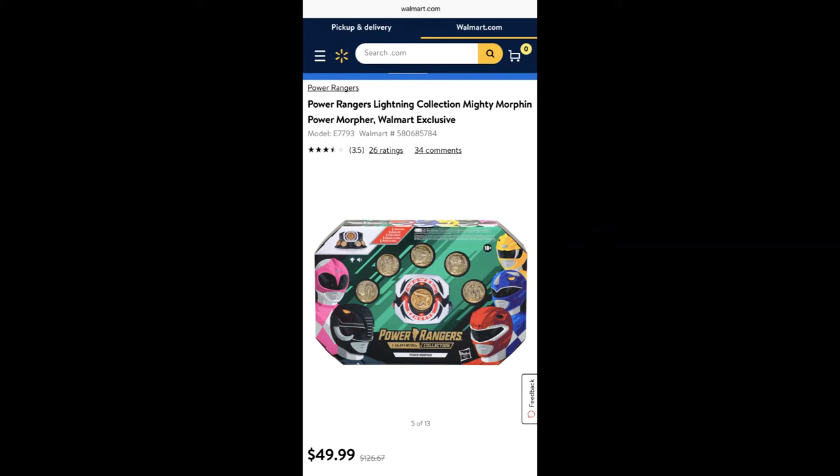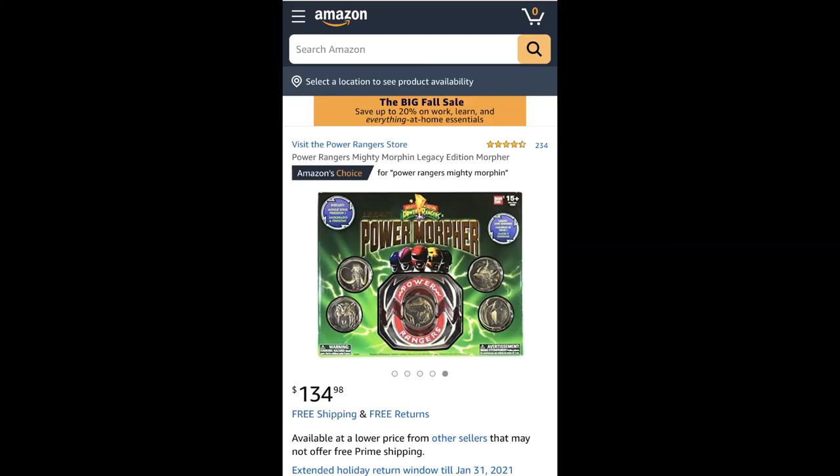The circuitry is really nice on this one — it has different colors and it has the original voices from the original Power Rangers. There's also the option of the legacy edition at one hundred and thirty-four dollars — it just went down on Amazon, it used to be $150 a few weeks ago. It's made out of cast metal so it's heavier, but I saw a review online where no matter which coin you use, you only get red lights and there are no voices of the characters. So it's more expensive at $134.